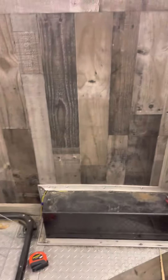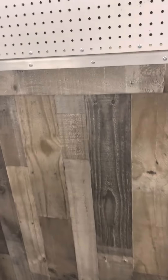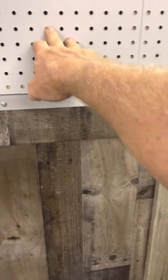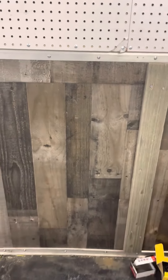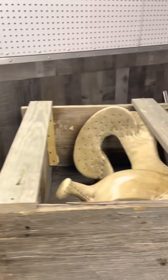Those will go right about there, and along that wall there'll be - I think it's 32 inches up to here. 32 inches up to there, and those are 36, so it'll cover up a little bit of the pegboard, but I don't care.